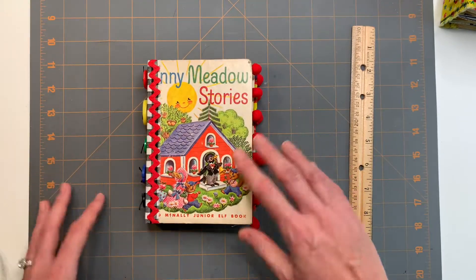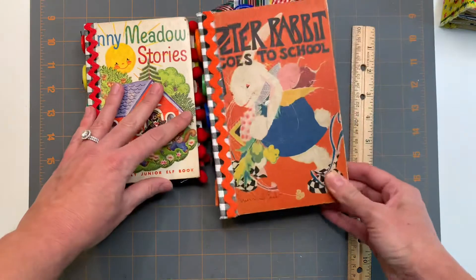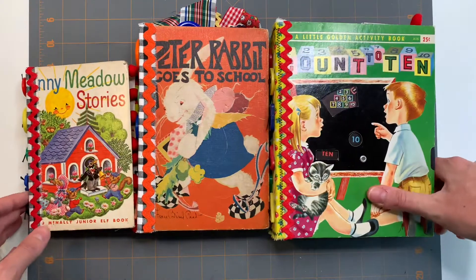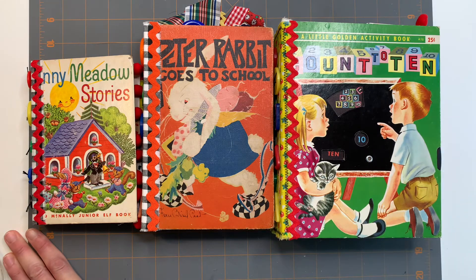So these are the three back-to-school junk journals that I have available in my Etsy shop. If you're interested, and if you have any questions about how anything was done or what something was, just send me a message or leave a comment and I will get back to you. Thank you and have a good day.